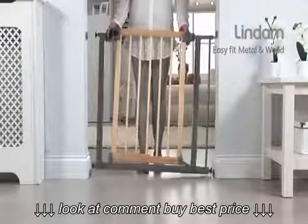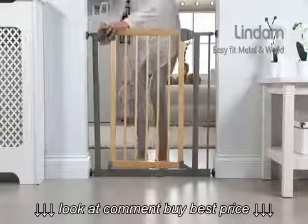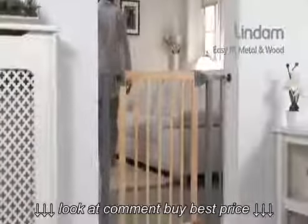Again, simply ensure your gate is central between your opening and secure by fully tightening the locking wheels. When fitting the gate, please follow the installation instructions provided to ensure your gate is correctly fitted.